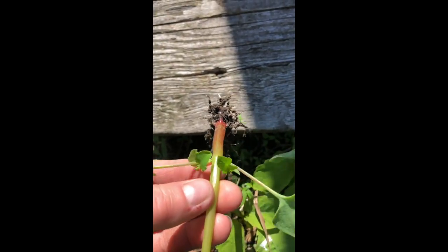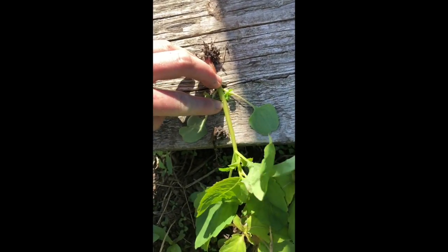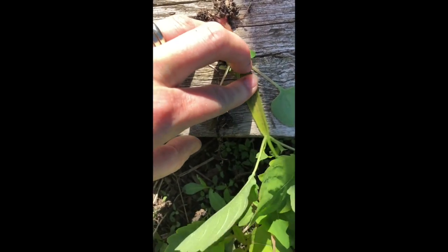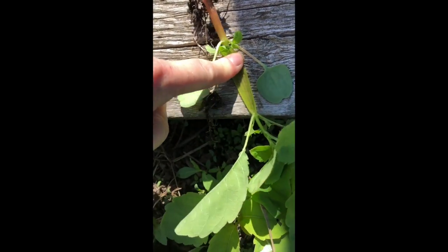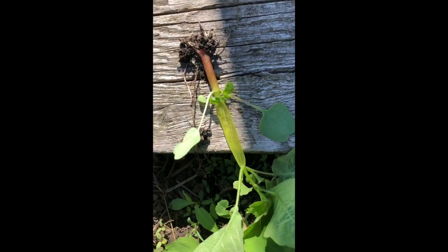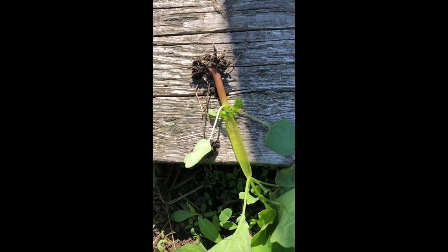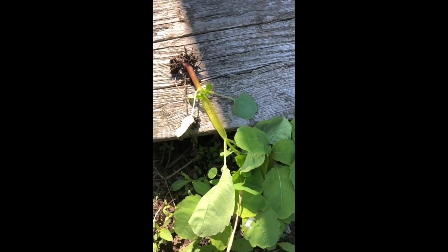When you touch the plants and they have their seeds, the seeds go flying everywhere — thus the name touch-me-not. Jewel weed is very easy to pull up. It's got a nice shiny stem. The inside is where you want to go — inside here you'll see that there is a nice gel, and if you get poison ivy, that's what you want to rub on it. That's what's going to take the sting and the itch away.